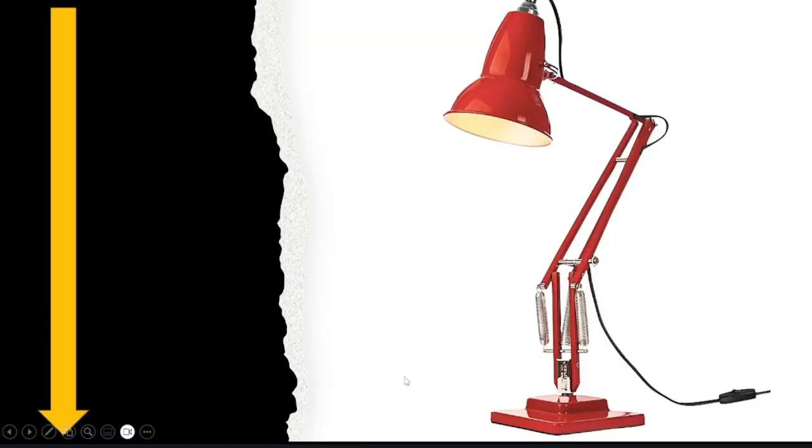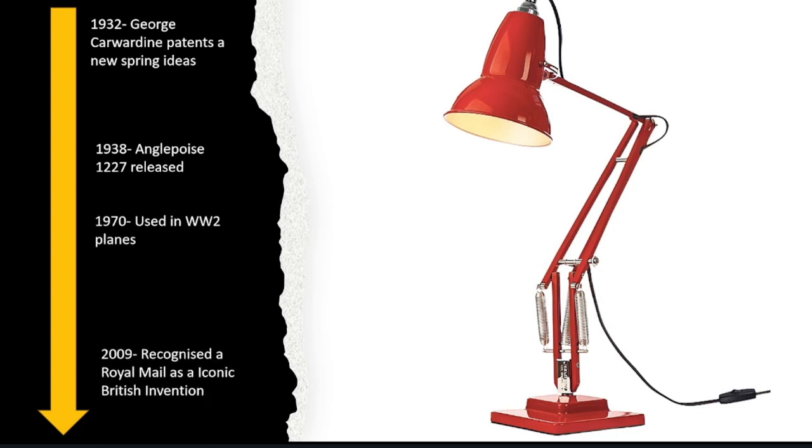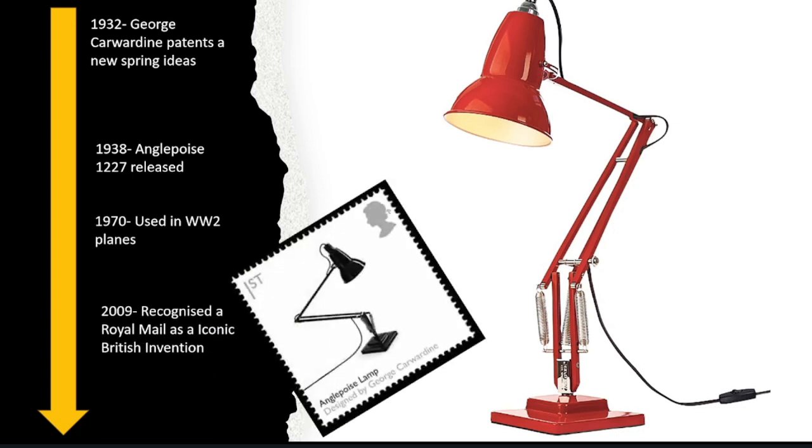Here is a timeline of the Anglepoise lamp. In 1932, George Carwardine had a new spring idea, which led to the Anglepoise reaching the market in 1938. In 1970, RAF pilots used it. And finally, in 2008, the Royal Mail recognized it as a Great British Invention.